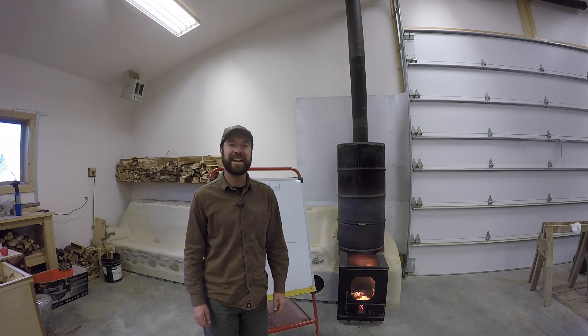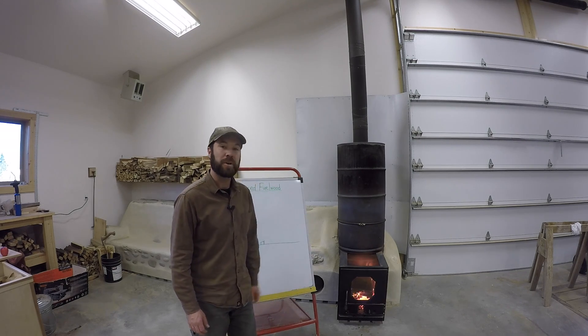Greetings from ABC Acres. I'm Grant Shadden, and I'm once again here next to our rocket mass heater in our workshop to talk about...